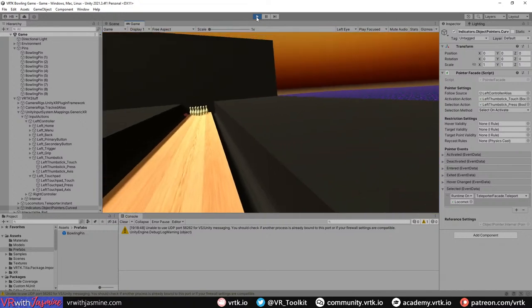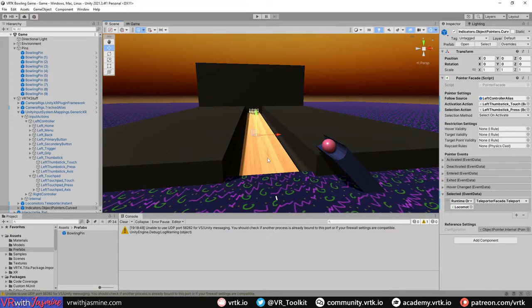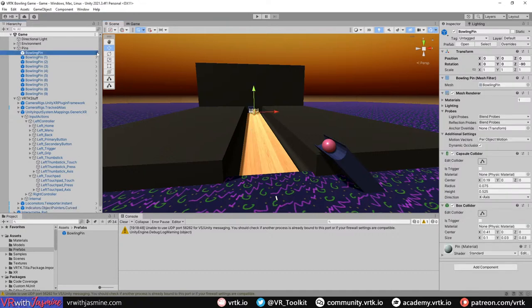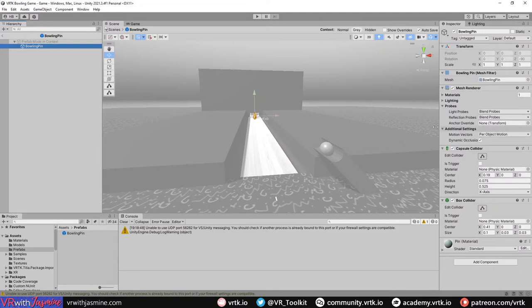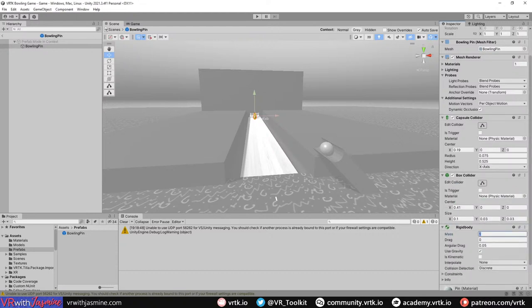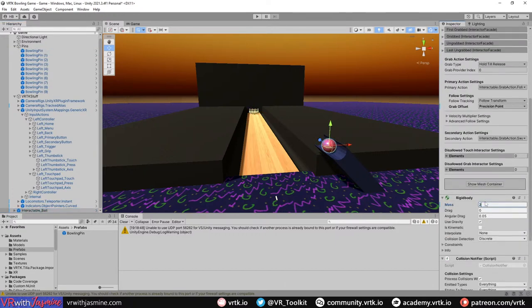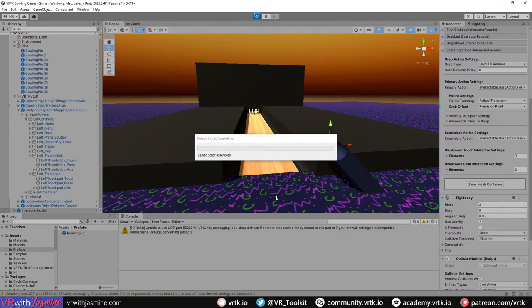Let's stop and fix a couple of things. First, we want to make the pins easily fall over. Edit the prefab and add a Rigidbody to the pins with a mass of 0.5. Then increase the bowling ball's mass to 2, and let's check if we're actually knocking the pins over now.